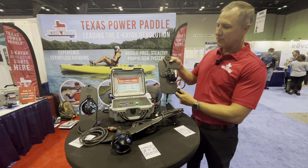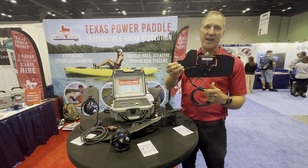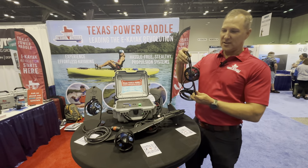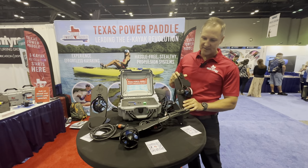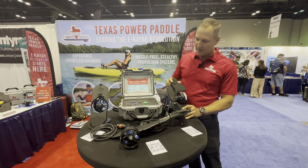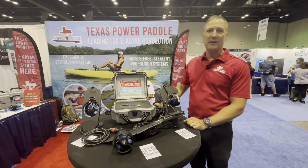This is what one of our integrated rudders looks like. Again, really lightweight. This rudder is retractable, and this goes on a Hobie Outback, a Compass, or a Pro Angler, but there's many kayaks that this can fit on. That's our complete system, and you can find all our products at TexasPowerPaddle.com.